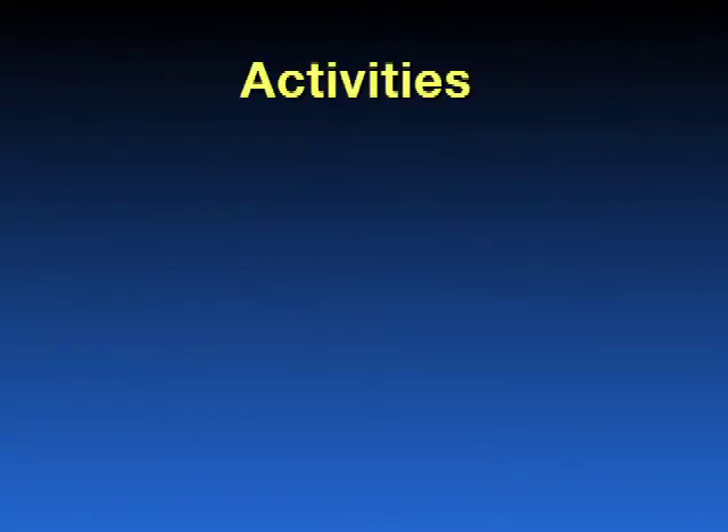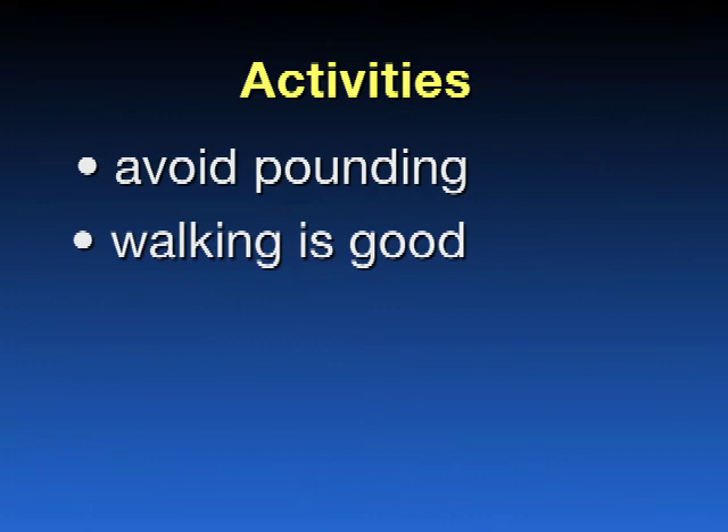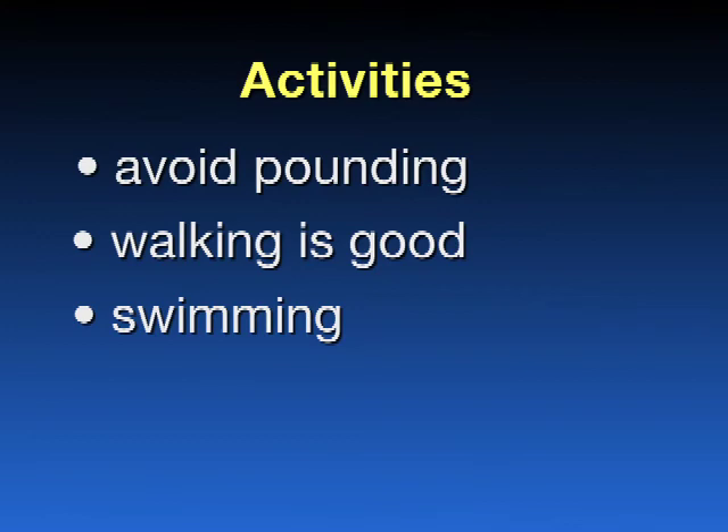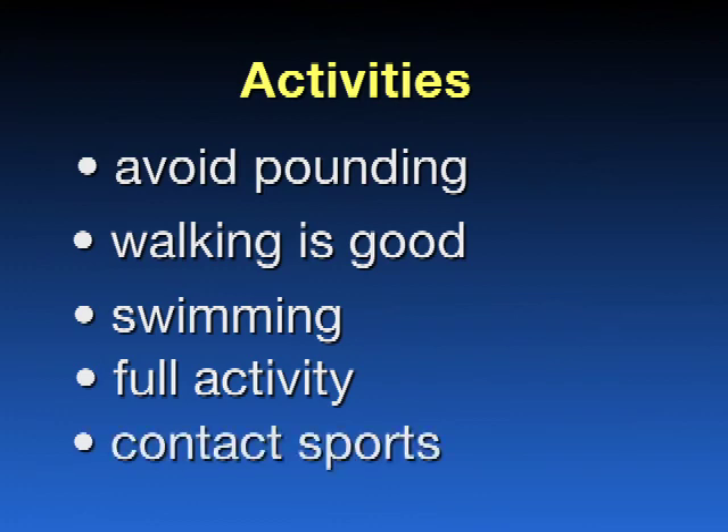What are your activity restrictions after the Birmingham hip resurfacing surgery? Initially, you should avoid pounding activities such as running or jogging — generally for four to six months after your surgery. You may progress with normal activities of daily living as tolerated. Walking is good, as is riding a stationary bike. Swimming in the pool is permissible once the incision is completely healed. You may return to full activities per your surgeon's direction — generally running, jumping, and high-impact activities six months to 12 months after your surgery. Contact sports are allowed but generally after 12 months.